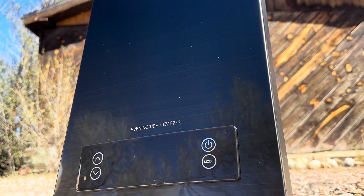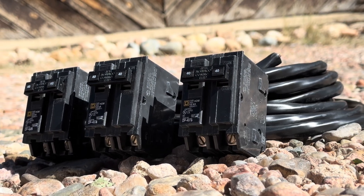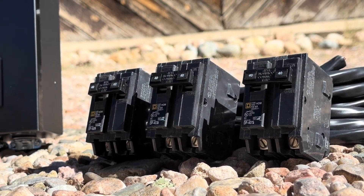Today I'll be installing this 27-watt tankless electric water heater. For this installation you'll need three 40-amp two-pole breakers and some 8-gauge wire.